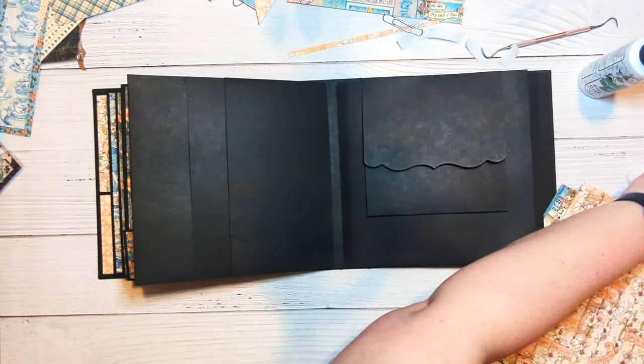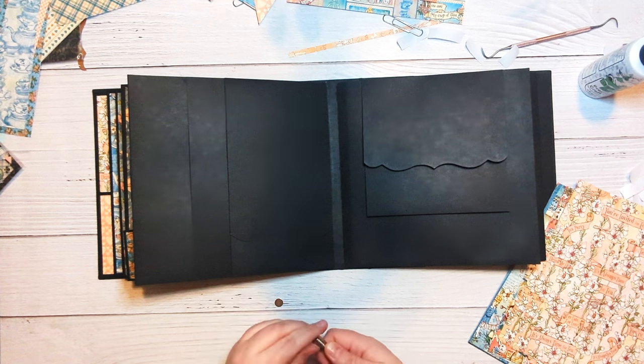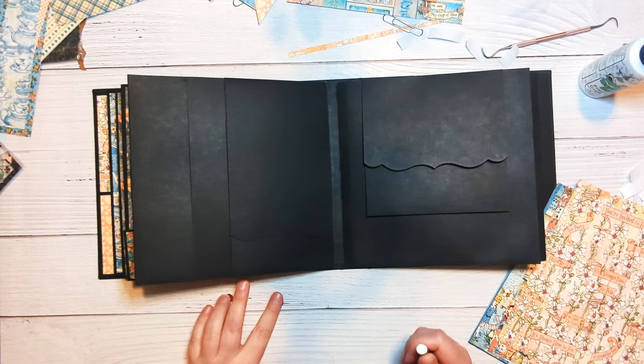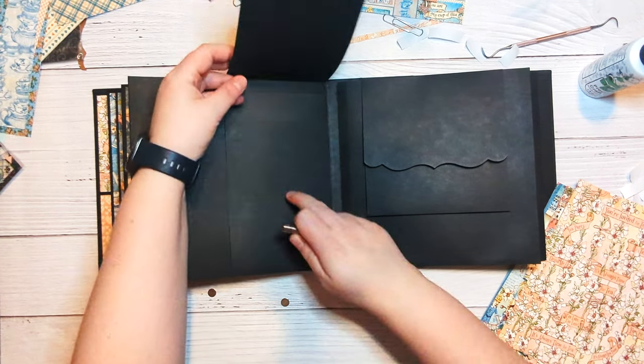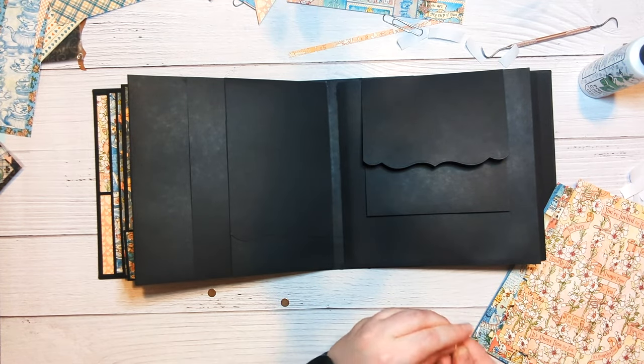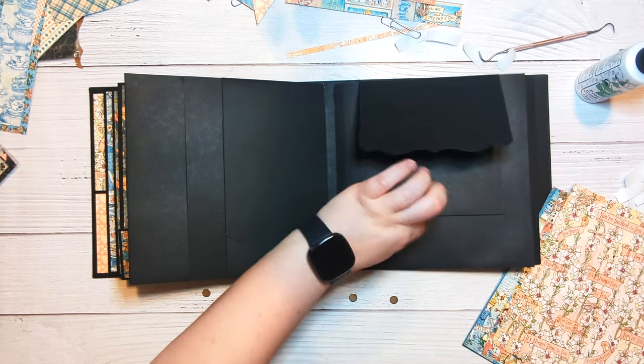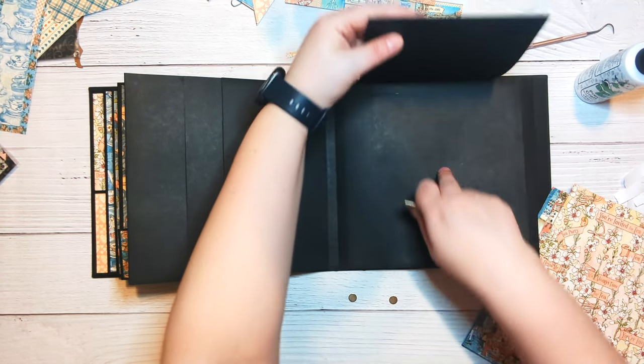The next thing we need to do is add some more magnets. We're going to need a magnet to hold this closed, a magnet to hold this closed, and then we're going to need a magnet to hold this down.